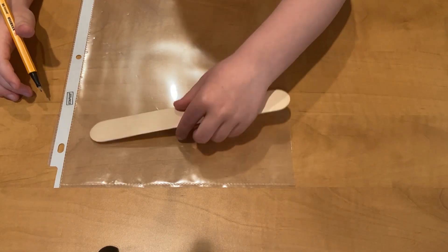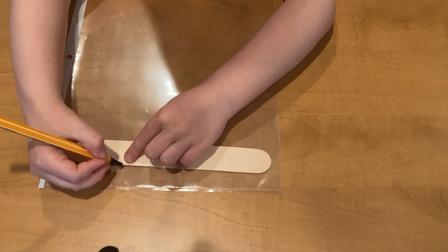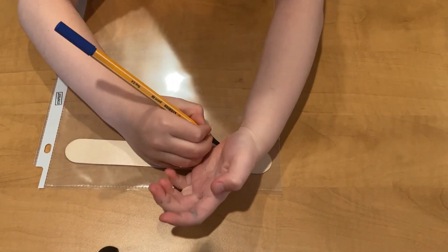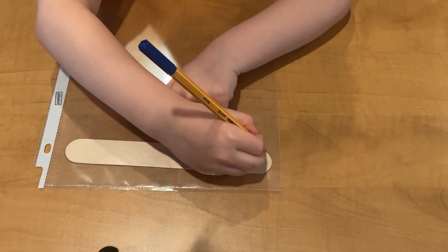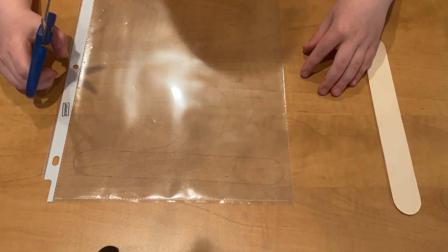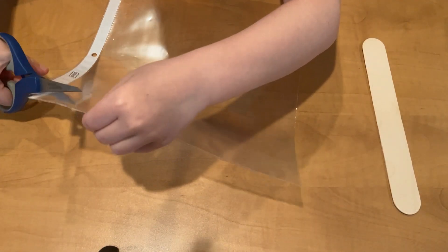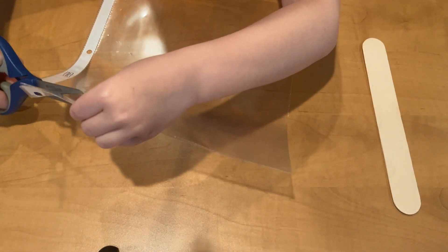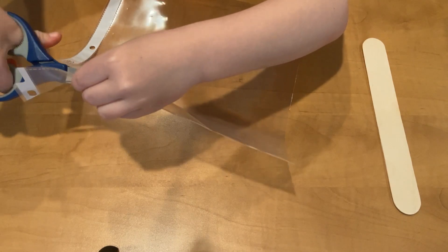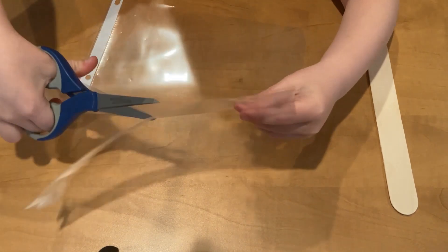First, put the popsicle stick on the plastic file and trace it. Then cut the file at the same size as a popsicle stick. It can be a little smaller, but not wider. You can use a regular paper or waxed parchment paper instead.